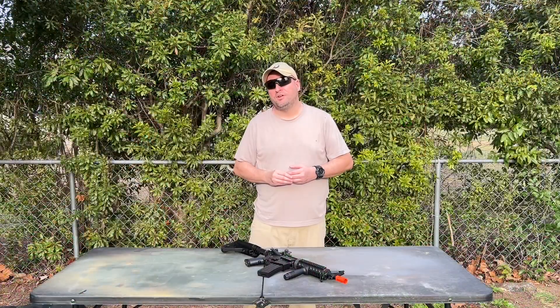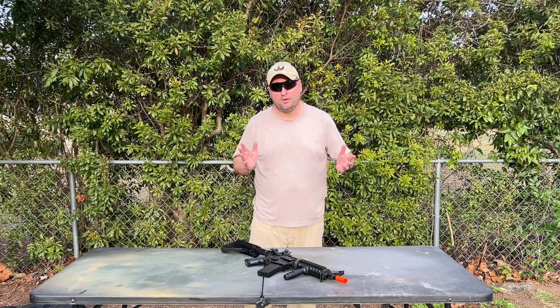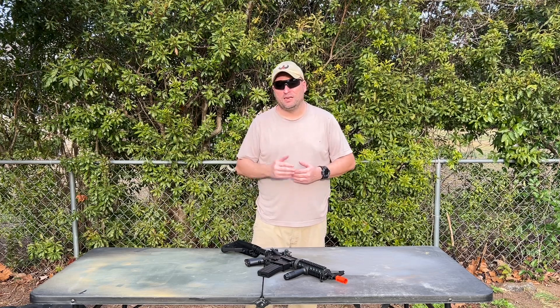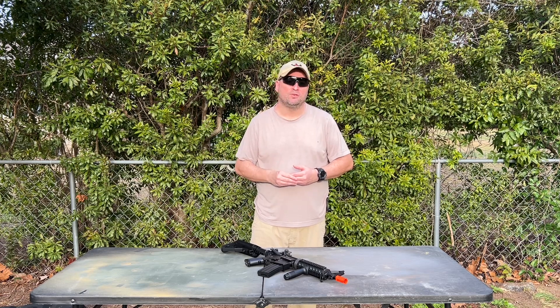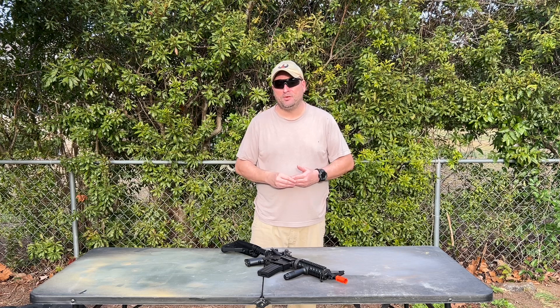Here are my final thoughts on the Elite Force M4 CQB — really great gun. I shot targets at 7, 10, and 20 meters using 0.20g BBs. According to Umarex, with 0.20g BBs the gun is shooting at 330 feet per second.